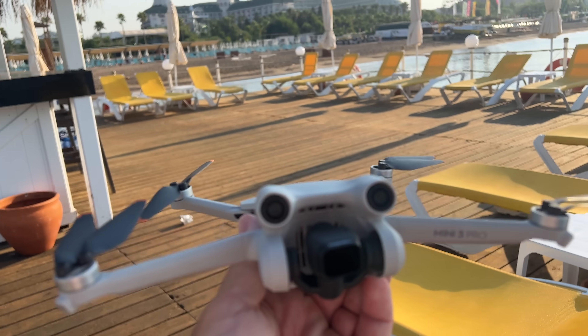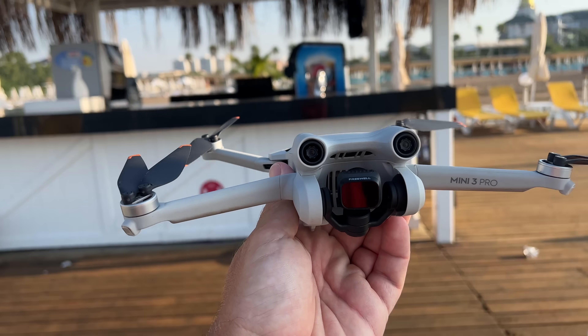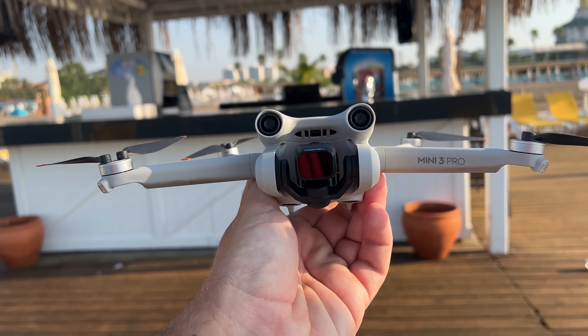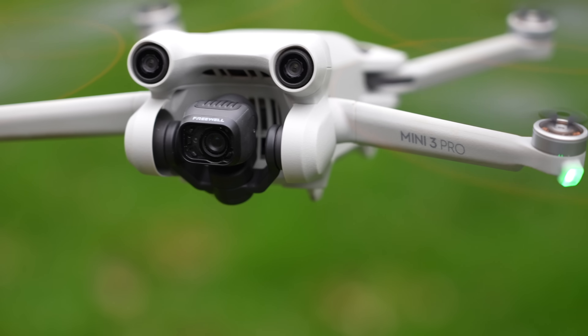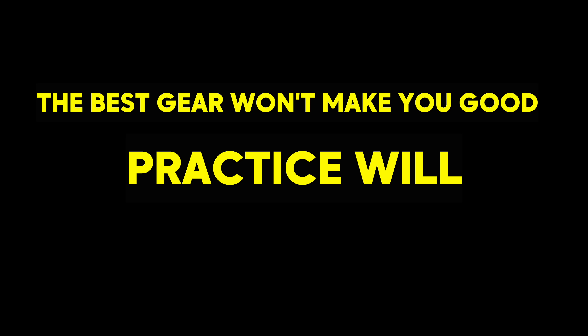The Mini 3 Pro is perfect for beginners because you're going to get more experience — you're going to take it more places and fly it more often. More practice makes perfect. If you go out and buy a Mavic 3, you're not going to fly it as often because it's a little more of a hassle to take around. And if you're a beginner, just buying a Mavic 3 or Mavic 3 Pro isn't going to make you great overnight. It's not about the gear.